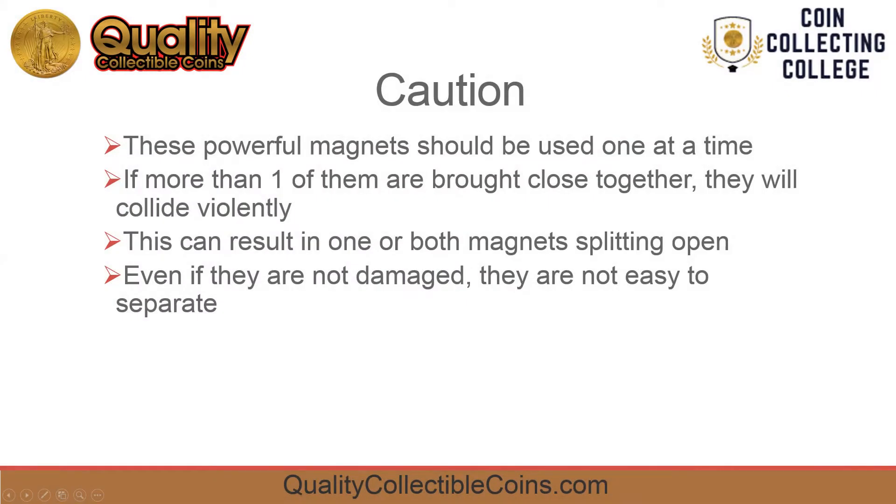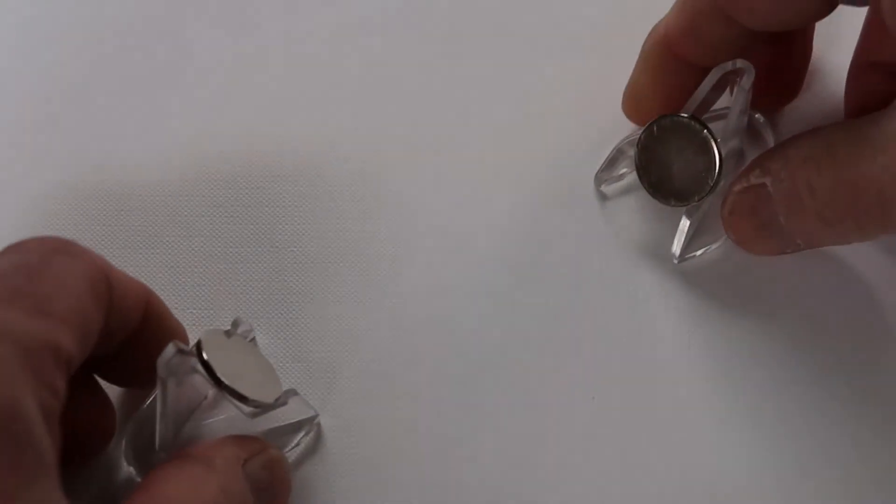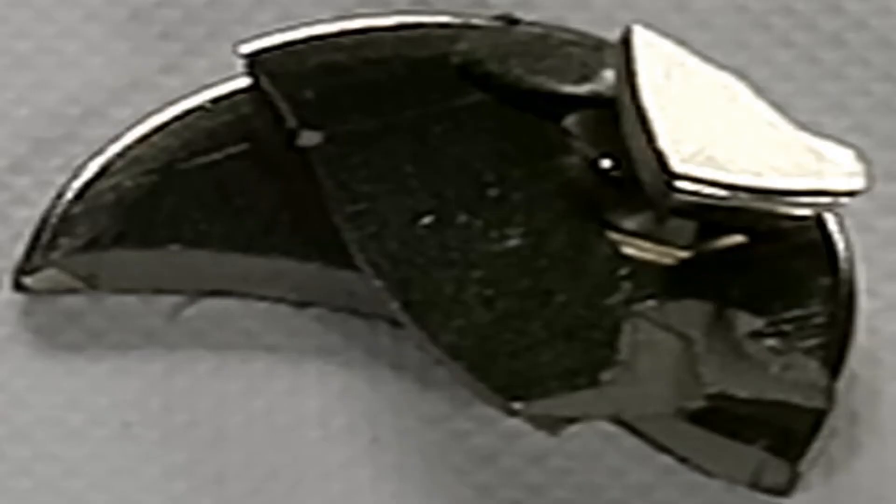If you have more than one of these magnets you should be careful to keep them apart. If they're near each other they will collide violently. If you want to stack them up you should use spacers between the magnets and be cautious.